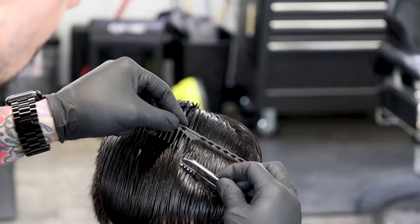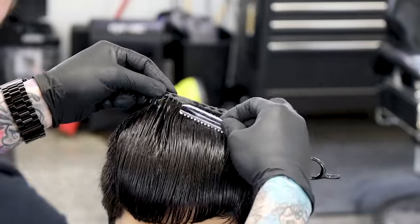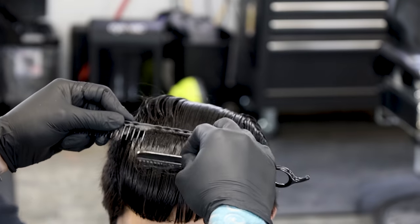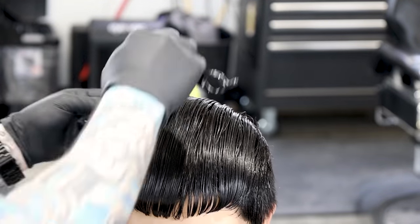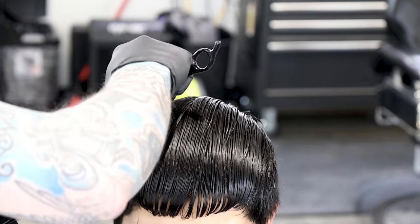Now I'm going to come in with my feather razor and texturize this top. You guys can do this with a regular razor or a feather razor. My blade is a little bit dull here so it's not taking off as much as I want — you can use a standard razor blade, just be more careful since there's no guard on it. You're just going to scrape it along the top surface of the hair, just like shaving a face, scratching up that top layer and adding some texture as you go.